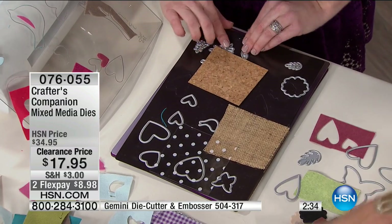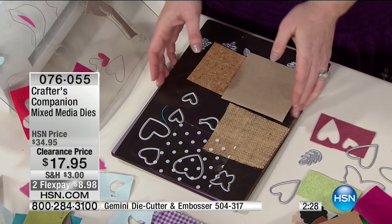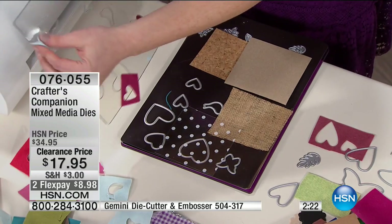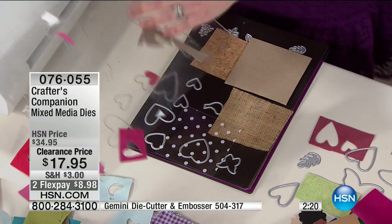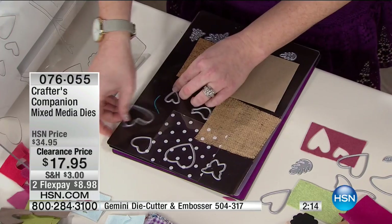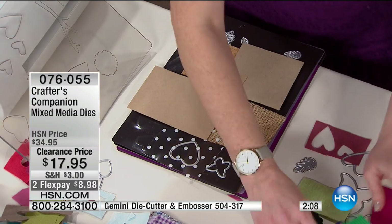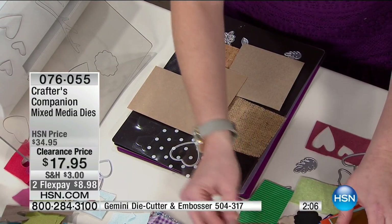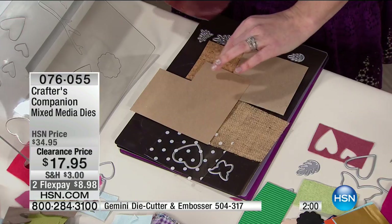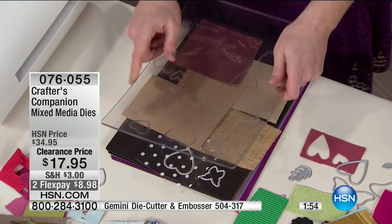Regular thin metal dies measure about 1.4 millimeters; these are about 1.8–1.10 — deeper and thicker — so they just hold more. That's the idea with mixed media. Even thick cardboard pieces go through, perfect for quilters and mixed media lovers. Look at this — it's actual copper metal! I'm putting all of this down at once. I want to show you that these dies are so hardy they can go through everything.